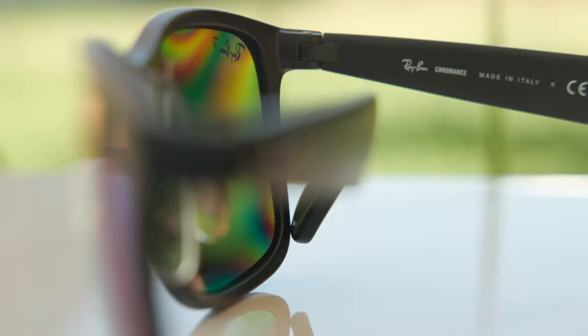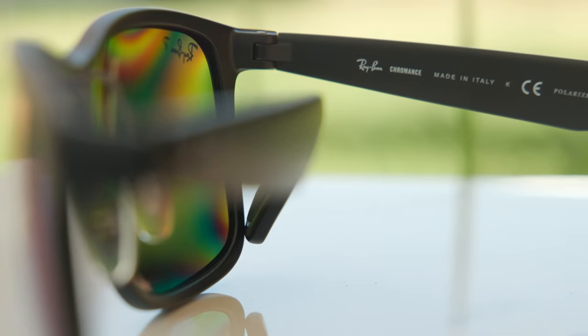These frames are made in Italy, and on the inner right temple it reads: Ray-Ban Chromance, Made in Italy, Polarized.